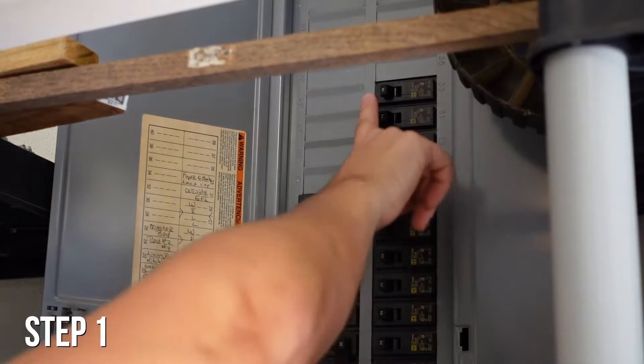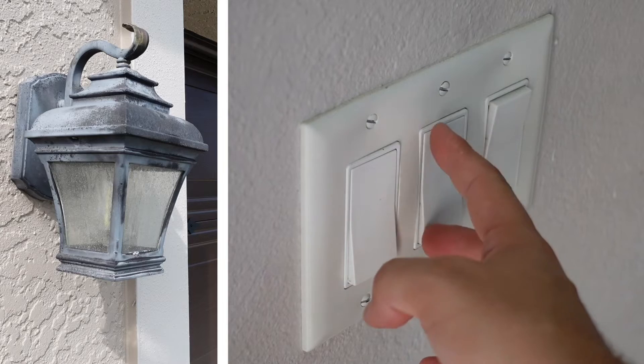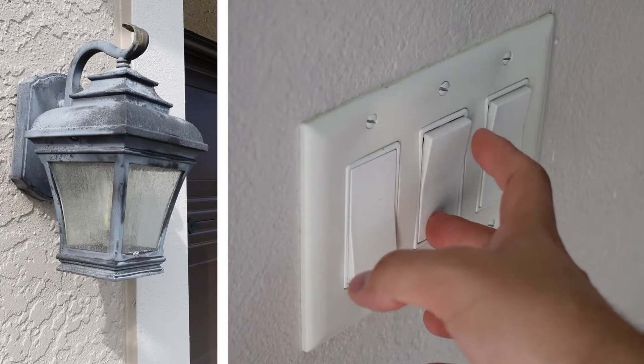Step one: for your safety, turn off your circuit breaker. Double check that it's off by flickering the light switch and looking to make sure that the light is off.